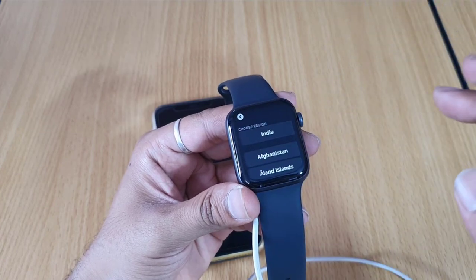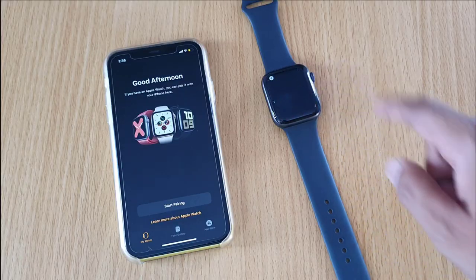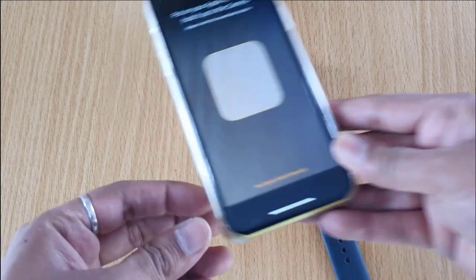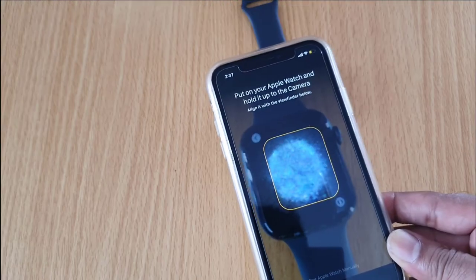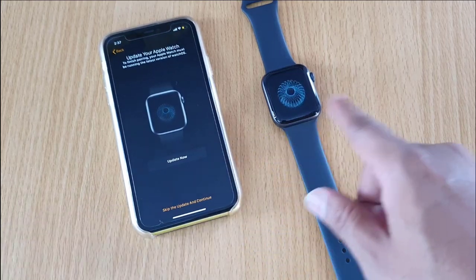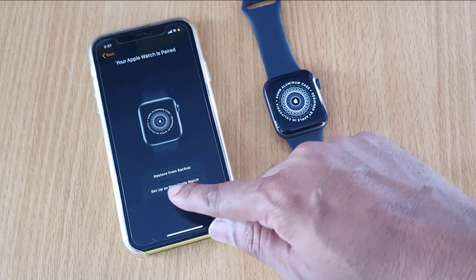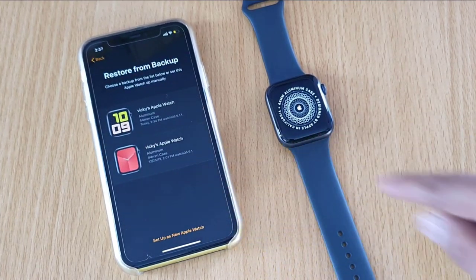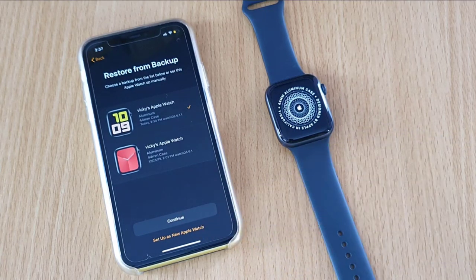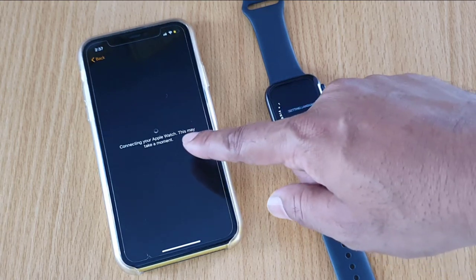It's like new now. Choose 'Start Pairing.' Here also I need to tap 'Start Pairing,' then keep going with the update and continue. It shows 'Restore from Backup' — this was my last backup. I'm choosing that. You can also choose 'Set Up as New Apple Watch.' I am restoring from backup.